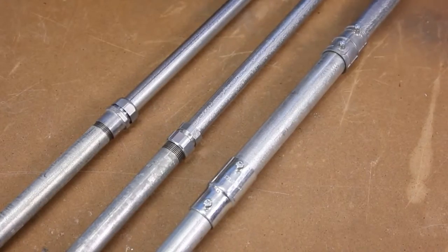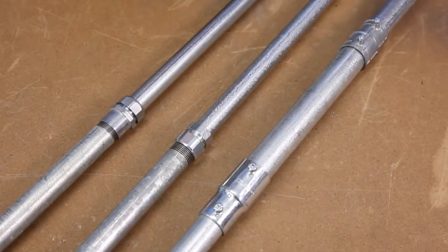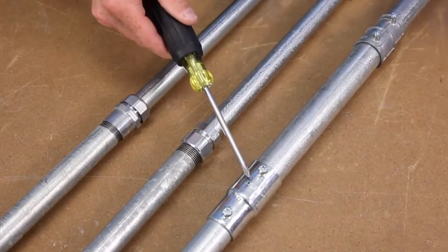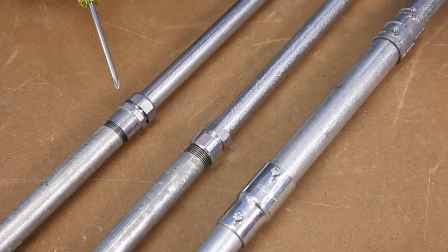If you need to transition between EMT and rigid conduit, try the Bridgeport 290 series, available in half, three-quarter, and one inch trade sizes. Set screw in zinc and steel, compression type in steel, and rain-tight EMT compression type in zinc die-cast alloy.